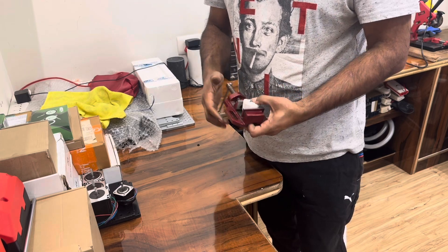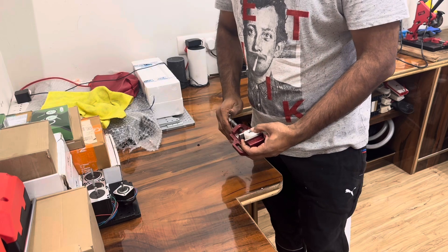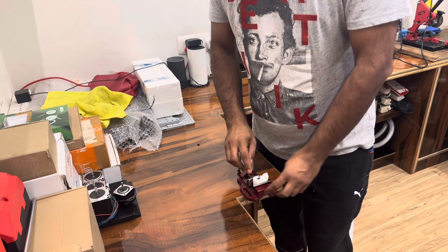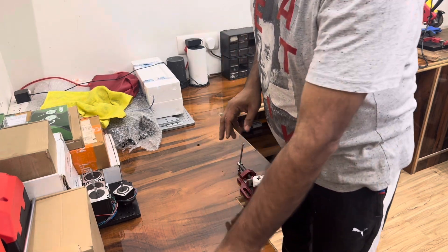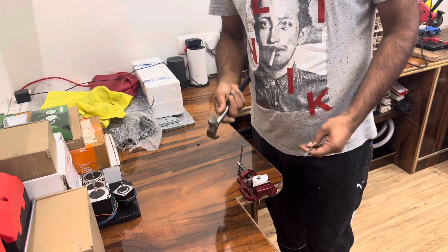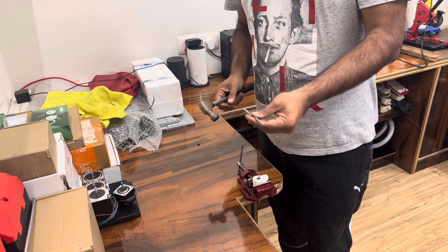Lock the vise down, but not very tightly because it can damage the magnets — just enough so that the core does not move. You'll also need something like a hammer to push the shaft out, and another shaft of the same diameter.